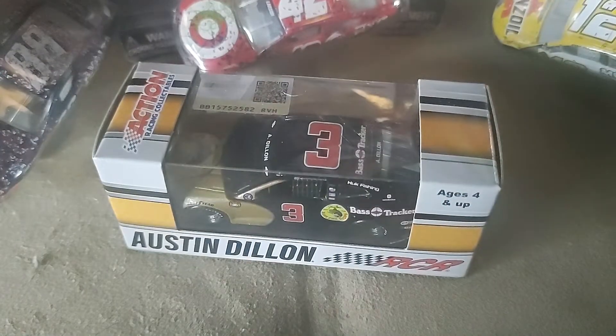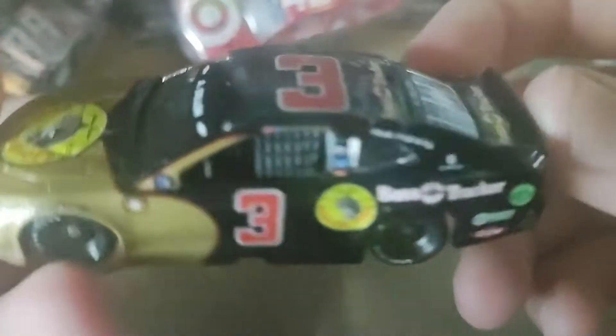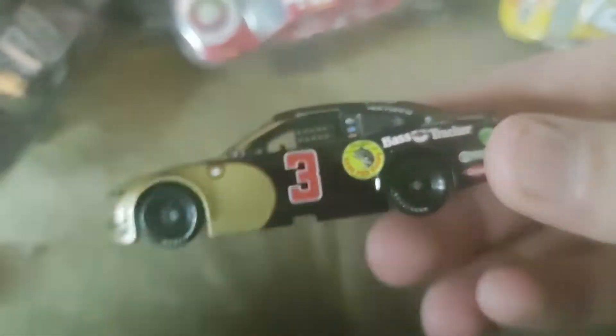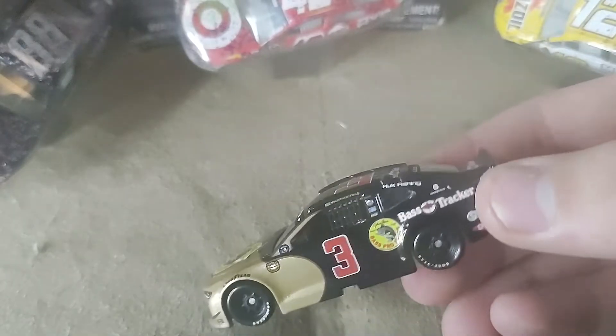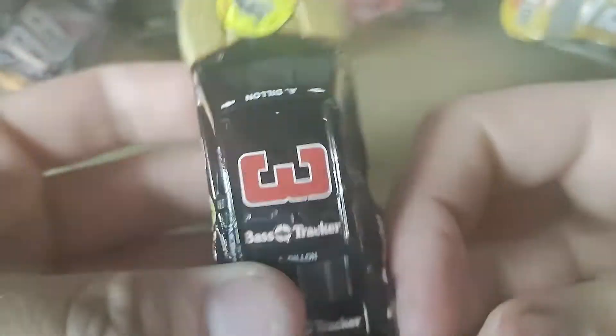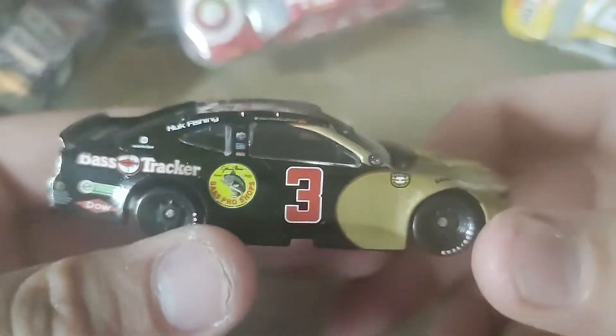Pause the video and take the diecast out. Diecast is out. On the hood we have Bass Pro Shops, and then Bass Tracker, Dow, and a bunch of other sponsors. And then we have Bass Tracker on the other side as well.